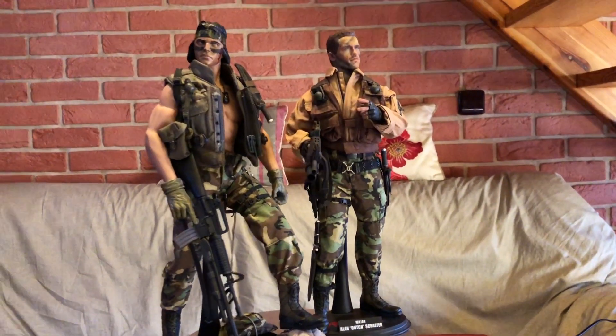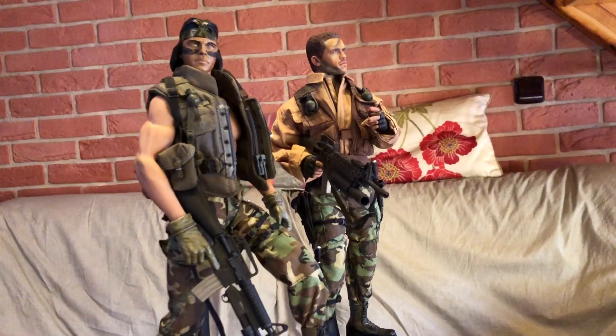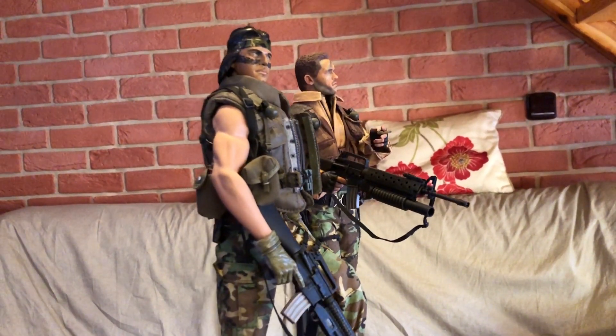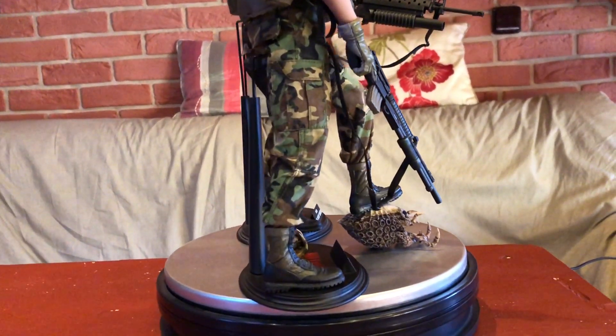No a co by to bylo za indiána, kdyby neměl k sobě parťáka? Takže tadyhle má Arnie Halla. No a teď jsou pěkně i do komba.